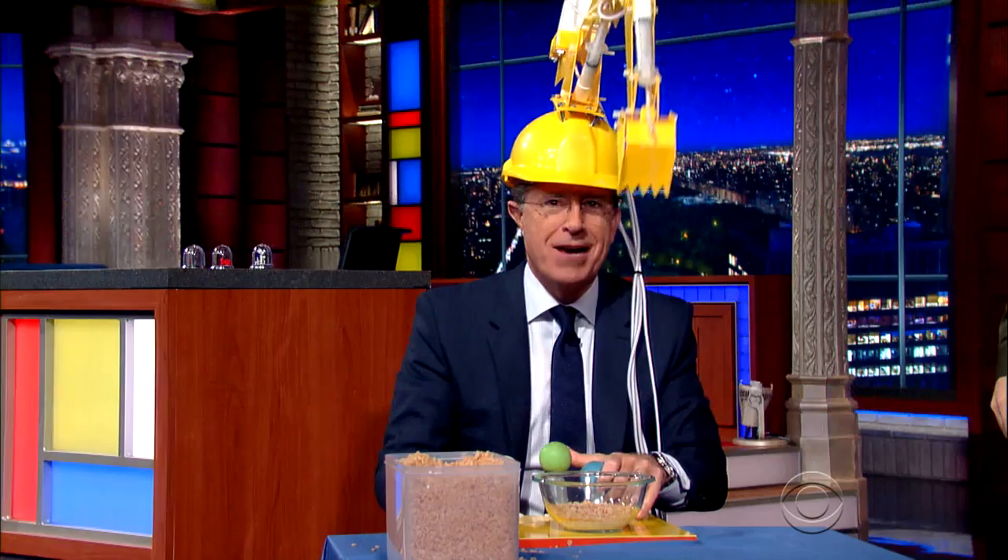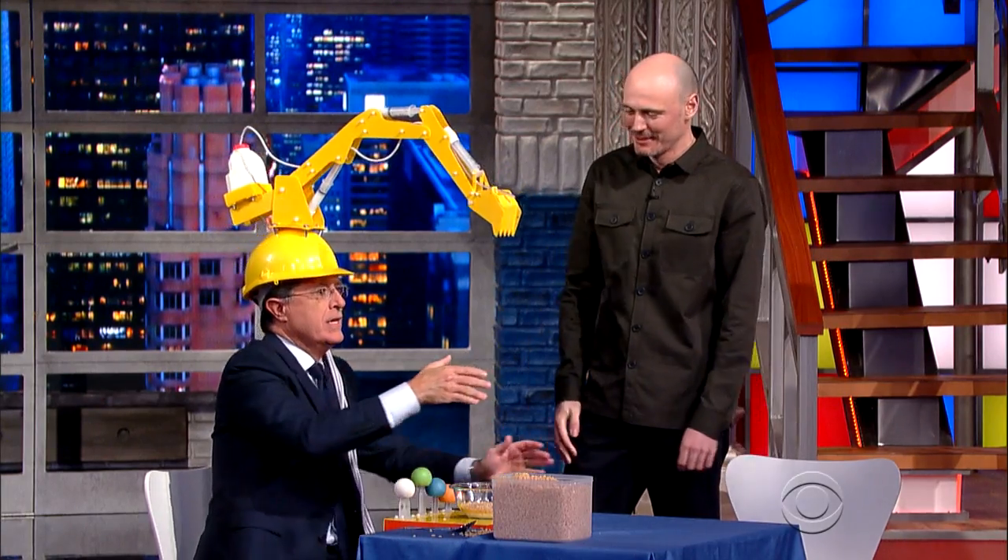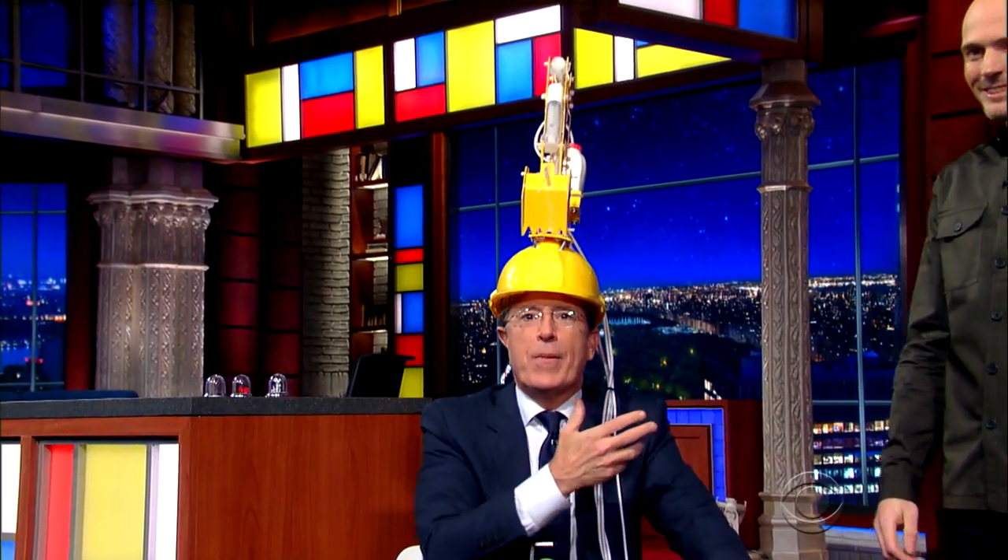Not only, Dominic, not only is this practical, but a hell of a diet plan. Well, Dominic Wilcox, thank you so much for joining me. Thank you very much. Dominic Wilcox, everybody. We'll be right back.